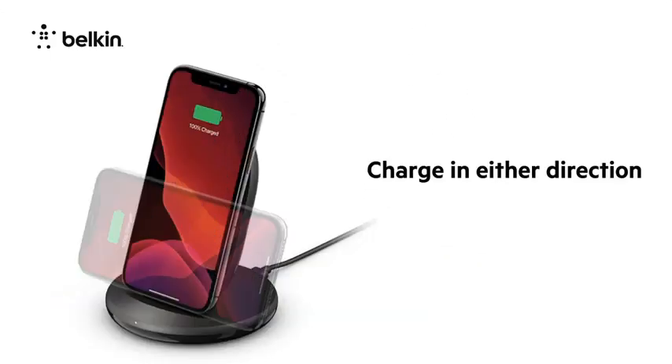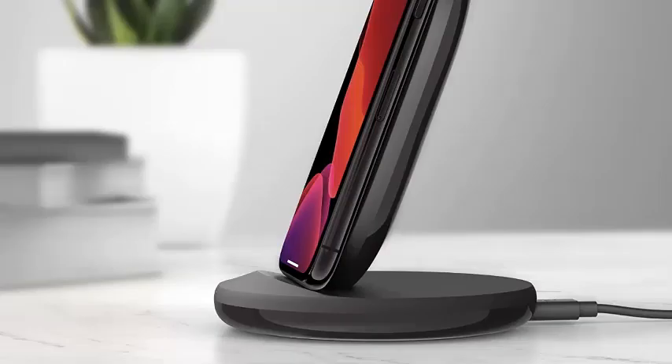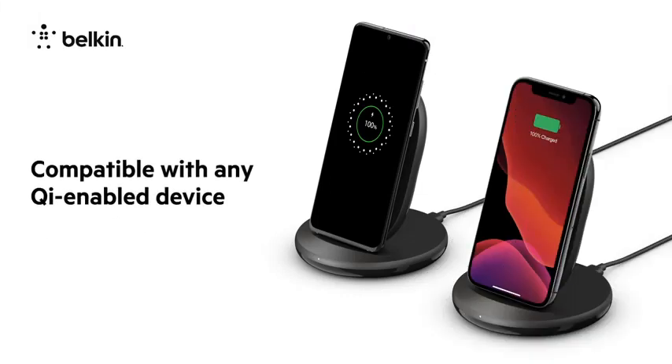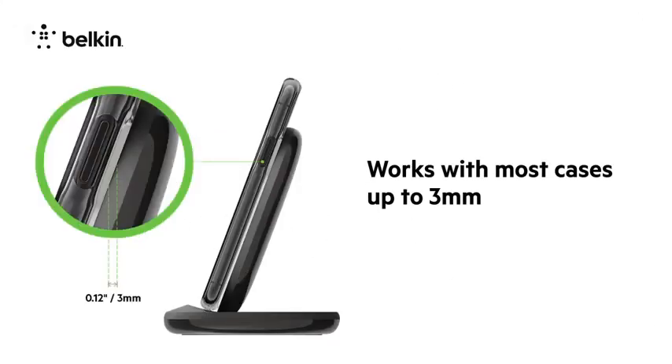It costs just over $30 and includes a 24W Quick Charge 3.0 wall adapter, so you won't have to buy a power brick like you need to do with several other wireless chargers. Its stand-type design features two charging coils, allowing you to place your phone in landscape or portrait orientation while charging. You also get a 2-year warranty on the charger and a $2,500 warranty on connected equipment.